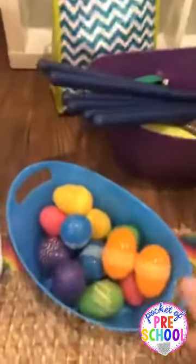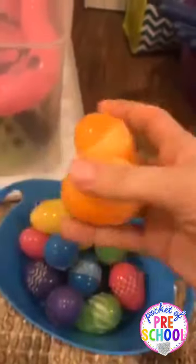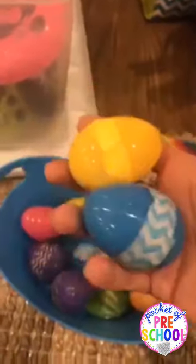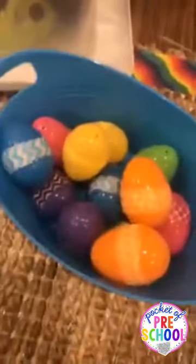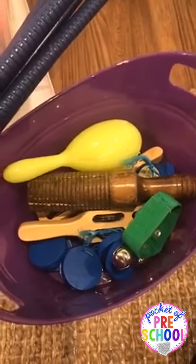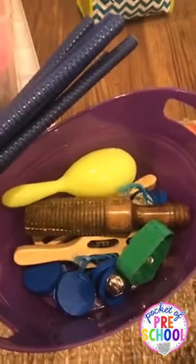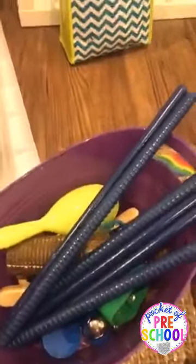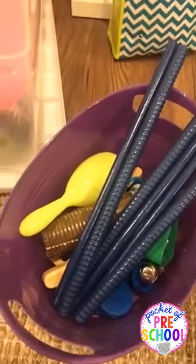I made egg shakers myself — I put beans inside plastic eggs and wrapped them in washi tape. Kids just shake them high and low, all kinds of fun. We also have regular musical instruments, and sometimes during dance party we have a parade around the classroom, walking in a line. We can't do the parade during indoor recess because there's usually something going on in the middle of the room.